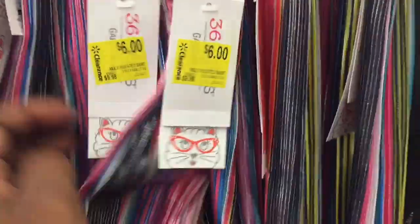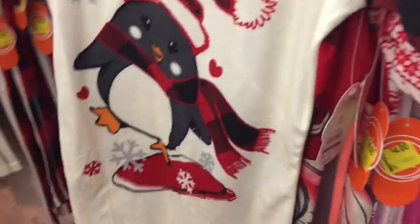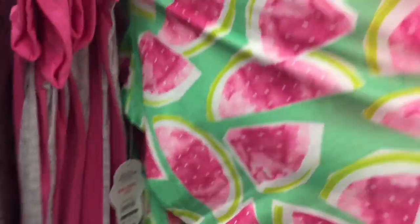We have these outfits that come with matching pants and a unicorn on the front — on clearance for $6. We have these pretty skirts also on clearance for $6. We also have these nightgowns — I thought they'd be on different clearance because they're Christmas themed, but they're $4. Here are more barcodes for other ones: unicorn, kitty, and slices of watermelon — all four dollars.